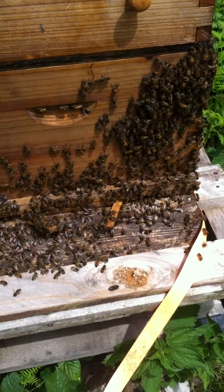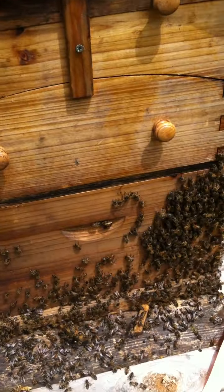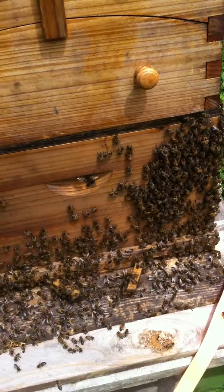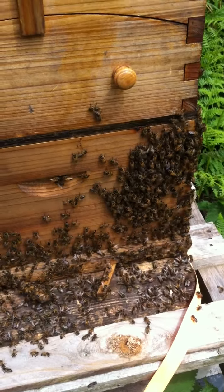Today I've gone through the entire hive and I've had to brush every single bee off each frame, take out the frame and look at it. I've been looking for queen cells and I will take you up now to show you what a queen cell looks like.